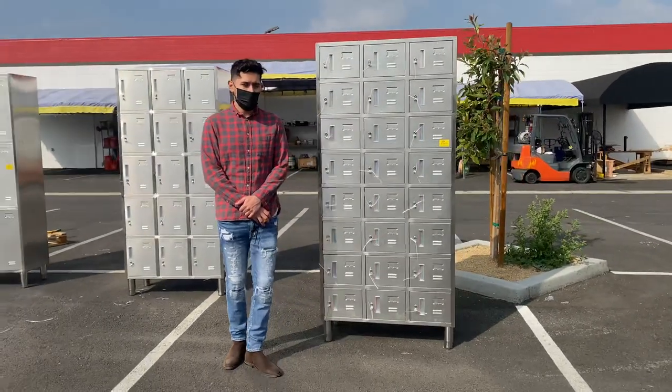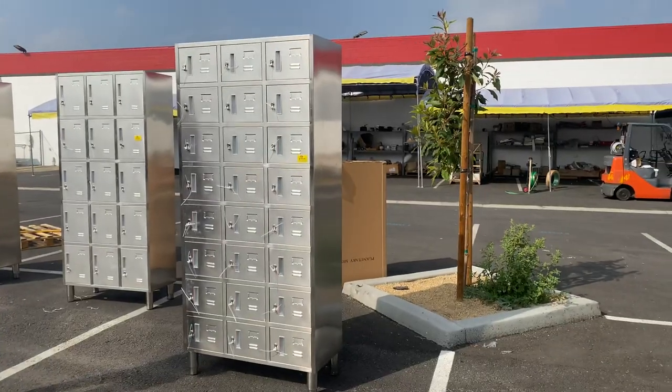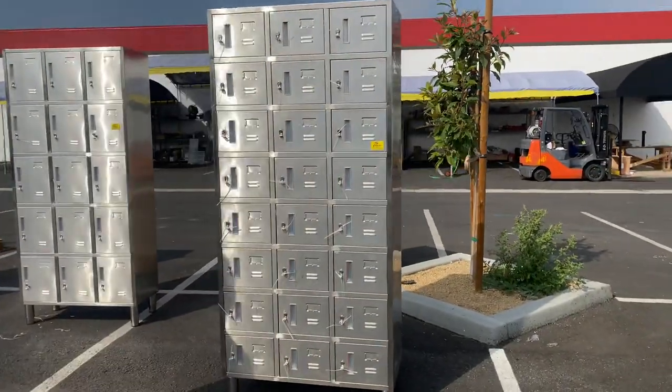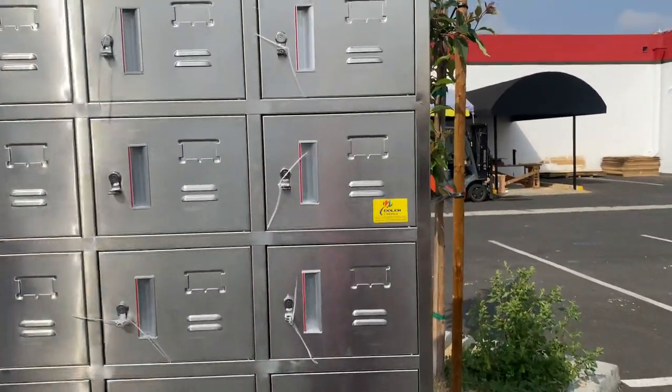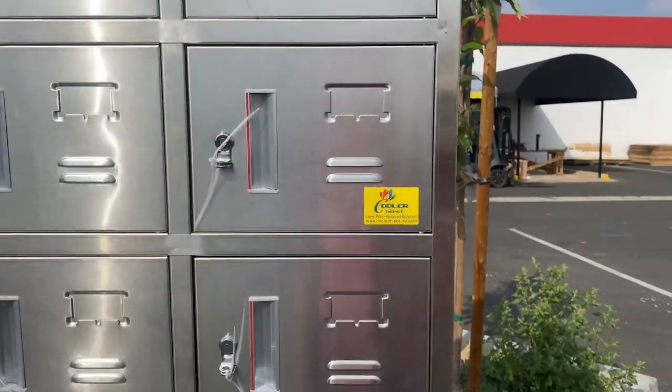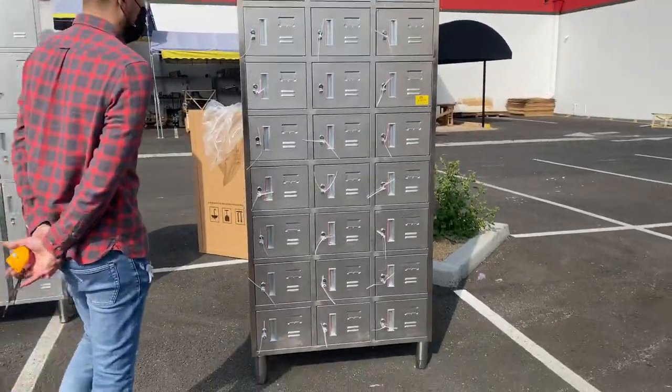Today we're going to demonstrate one of our brand new items. To my left you're looking at our 24-door stainless steel lockers. The brand on these is our own company brand, Cooler Depot. These are all stainless steel.